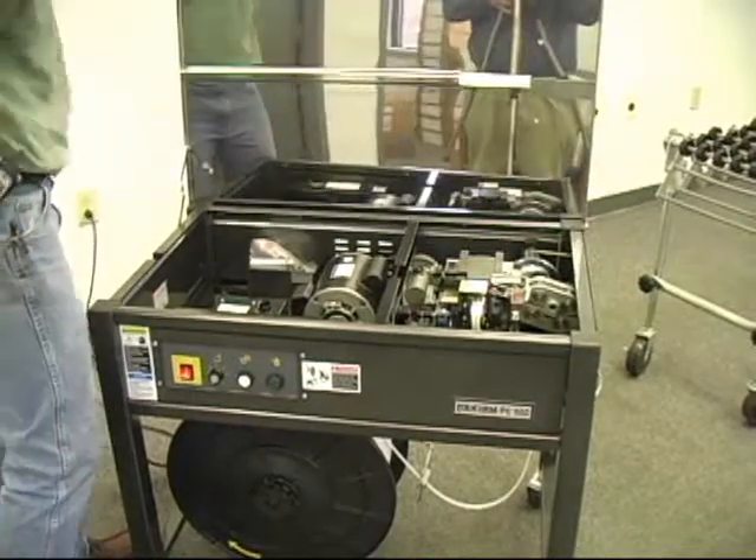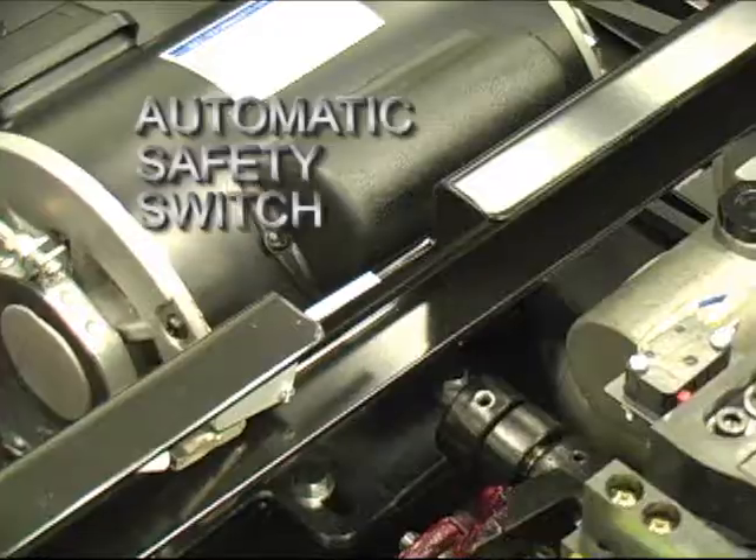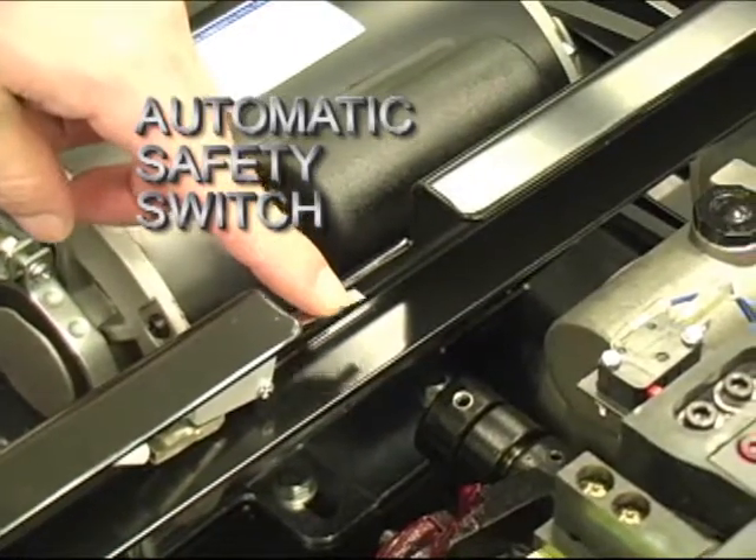For your safety, every time one lifts up the tabletop, the machine shuts off automatically.